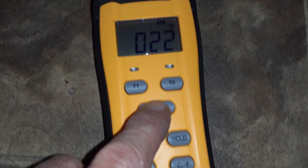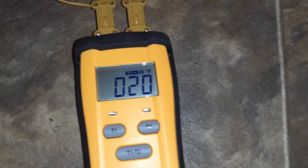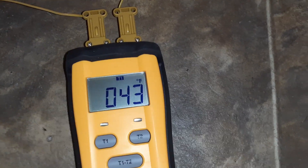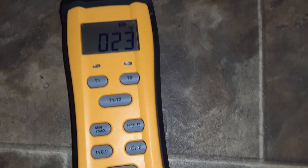And then you do this button — T1 and not T2 — 20 degree difference. Nice. 23 degrees — I love this!